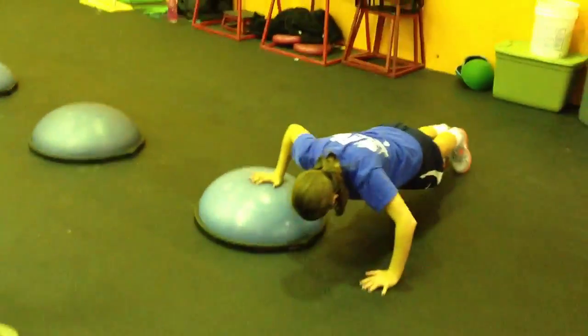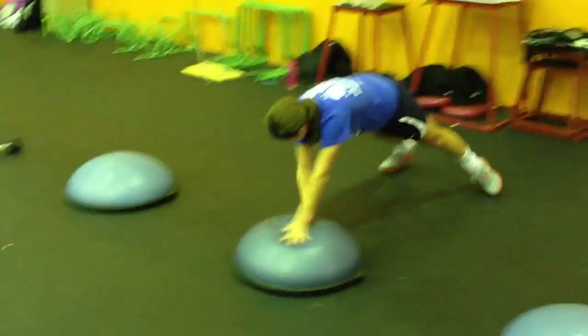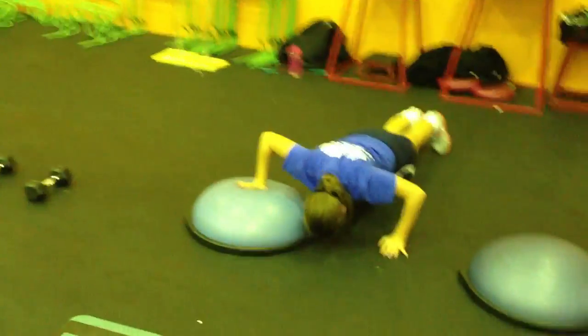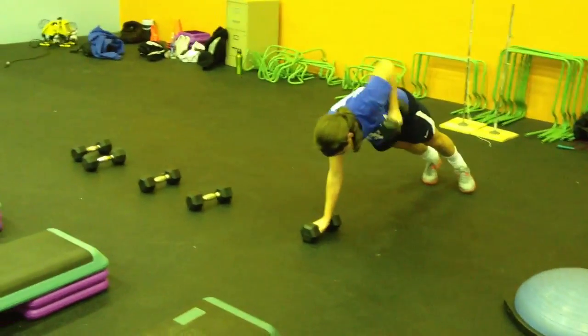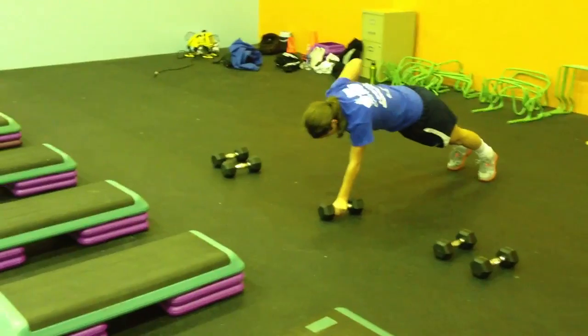Starting off with side-to-side pushups. We're going to go left to right all the way down. Once she gets done with that BOSU ball, we're heading down to the dumbbells and doing some floor rows. This obstacle course works every single muscle of the body. You're also going to burn about three times the amount of calories just doing five laps on this than you would doing 30 minutes on a treadmill.